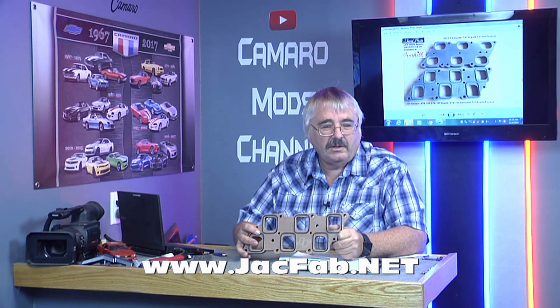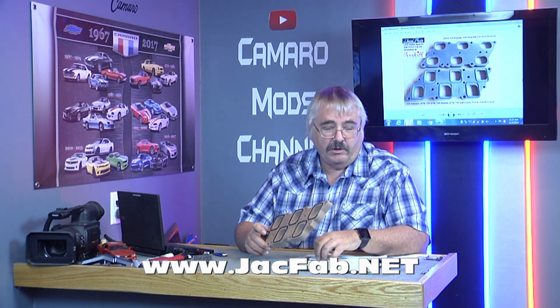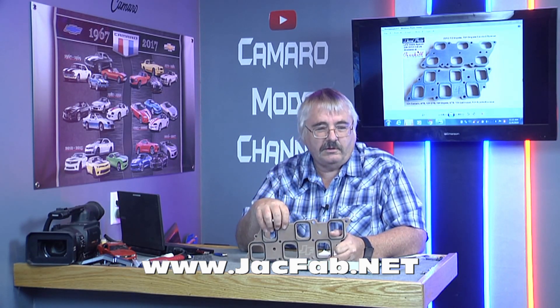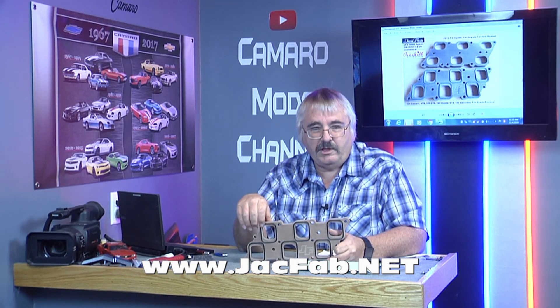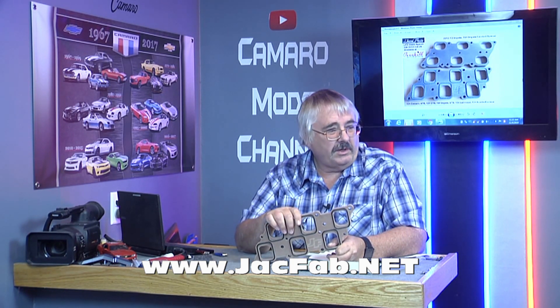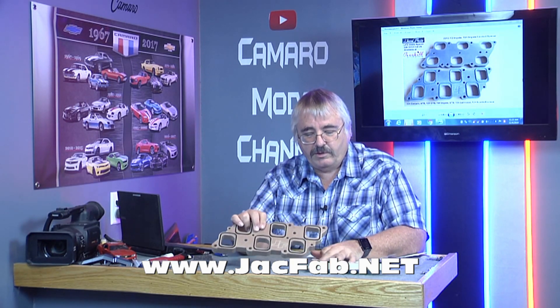I haven't even actually driven the car since I put the intake manifold on. In this week's video we're working on the bottle heater. I've been working on that and I would like to do a few runs on it. I'd like to get the tune put in it and make a few runs before I add any more things to it.